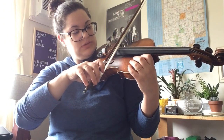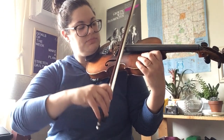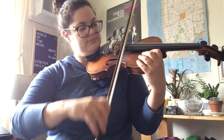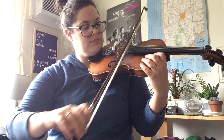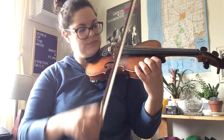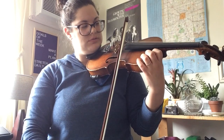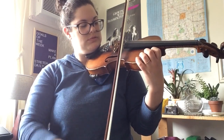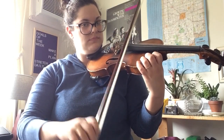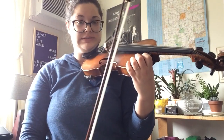Then you go to the middle two strings and you do the same thing: pause, set on the new string, pause, go back — and then speed it up. And then the top two strings. Okay, so that's level one of this string crossing exercise.